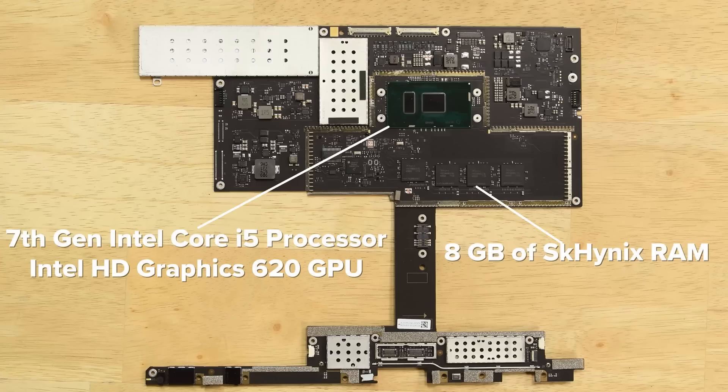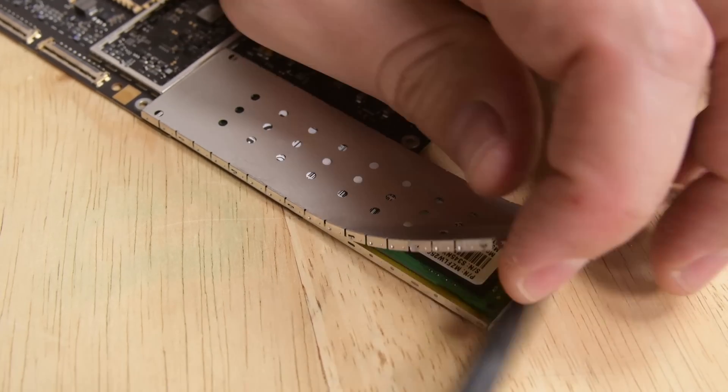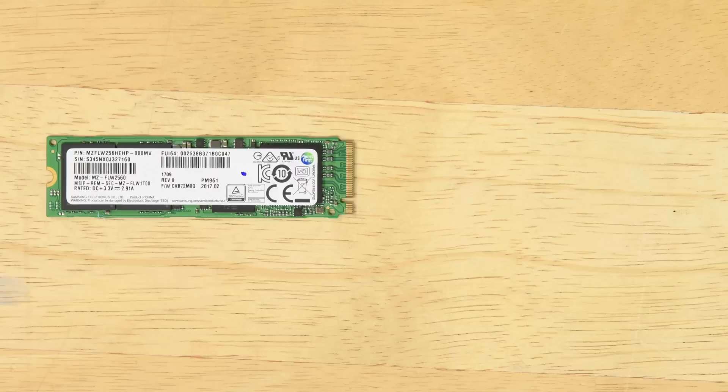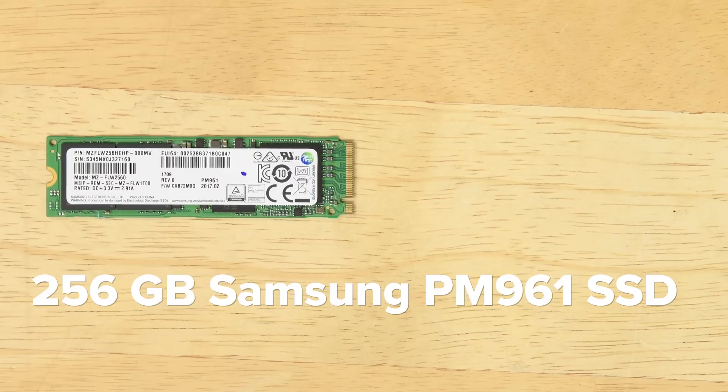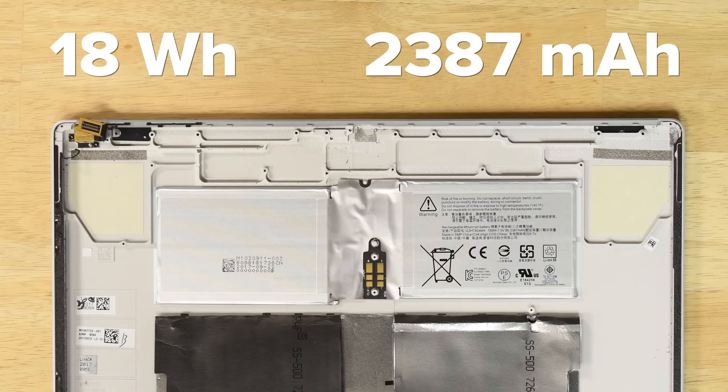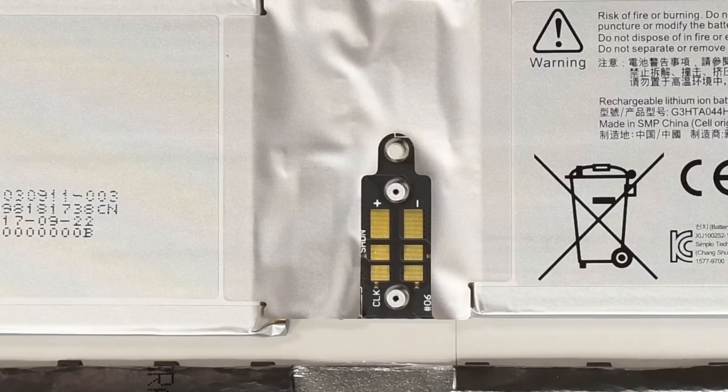This board is home to the seventh-generation Intel Core i5 processor with the integrated Intel HD Graphics 620 GPU. You can also see the 8 gigabytes of SK Hynix RAM. There is one bright spot on this teardown: this version of the Surface Book hasn't lost its removable storage — this is a 256-gigabyte Samsung PM961 SSD. The battery remains in the case since it's totally glued in place. This 18-watt-hour, 2,387-milliamp-hour battery uses a press connector that hides under the motherboard to get power to the tablet.